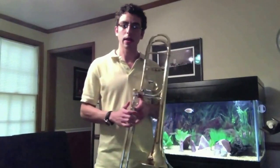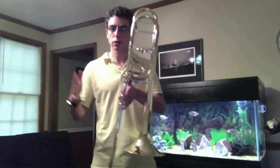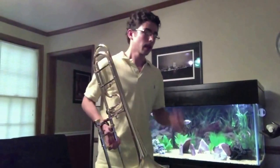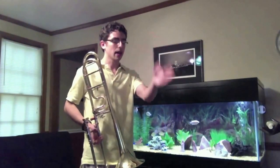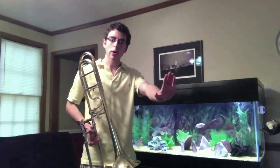I'd like to talk about the air stream first, because I think you need to balance 50% air and 50% concentration on the tongue, and that balance will allow you to do it the right way. We need to make sure that we're keeping our air stream very, very solid and consistent through the instrument — almost as if we're playing one note.